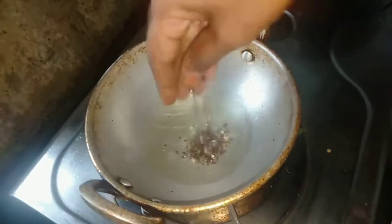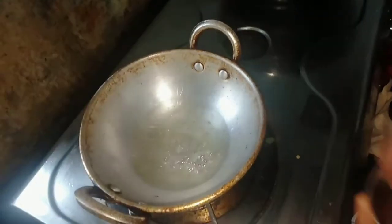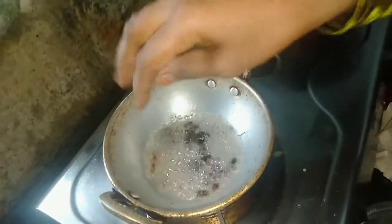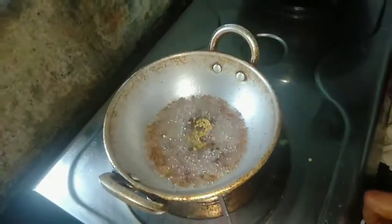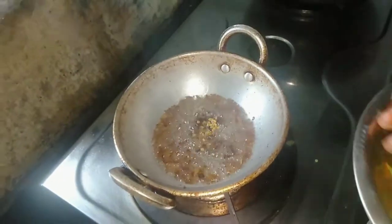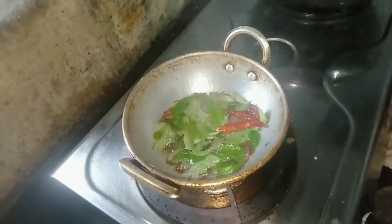Half tablespoon of a cup of salt. Add 1.5 tablespoons of salt. Add 1.5 tablespoons of salt, add 1 tablespoon of salt. Add 4 tablespoons of salt.